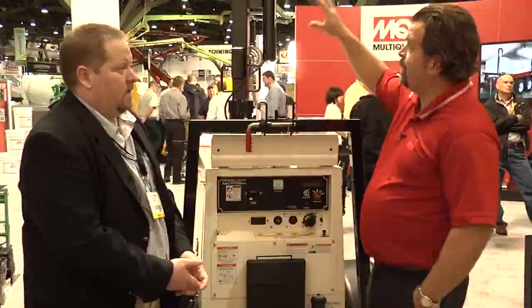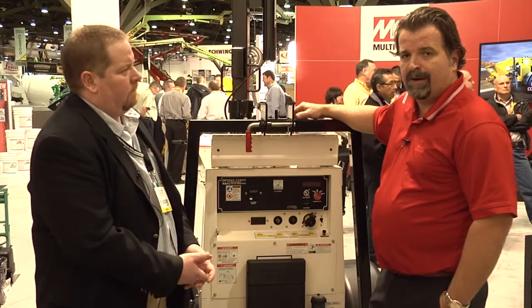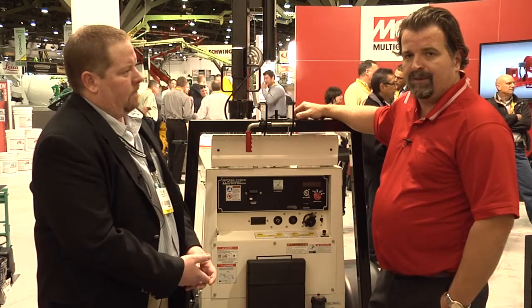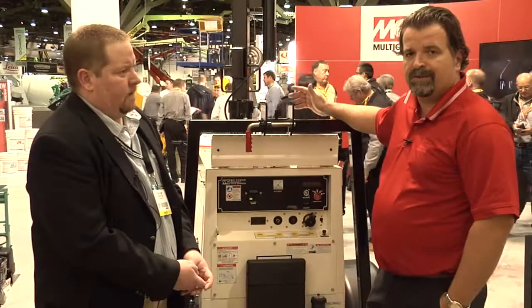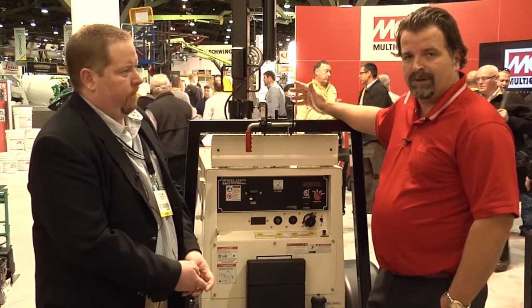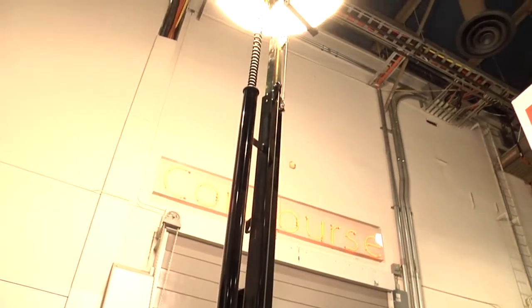They're completely enshrouded in the balloon as you see up above. The balloon itself is made of a very durable, water-resistant material, and it diffuses the light. If you went to a normal job site, you would see a light tower that would produce a lot of glare. In this case, the diffused lighting makes it easier for workers on the site to work safely. It also reduces shadowing and other hindrances you would typically encounter with a conventional light tower.